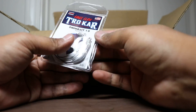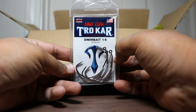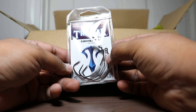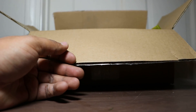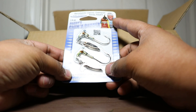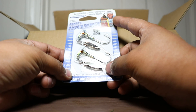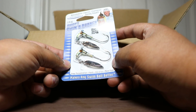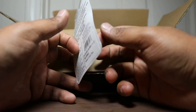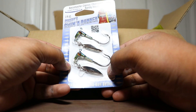Next up we got Trokar hooks, the 3/0 swim bait 1/8 ounce. Probably use these for some Kytec Swing Impact Fats. Next up we got some Roadrunner 1/4-ounce Randy's Swim Runner — I guess Randy Howell for the Bassmaster Classic. These are the 1/4 ounce and the color is Bluegill. Can't wait to use these. Probably throw one of those Kytec on here.